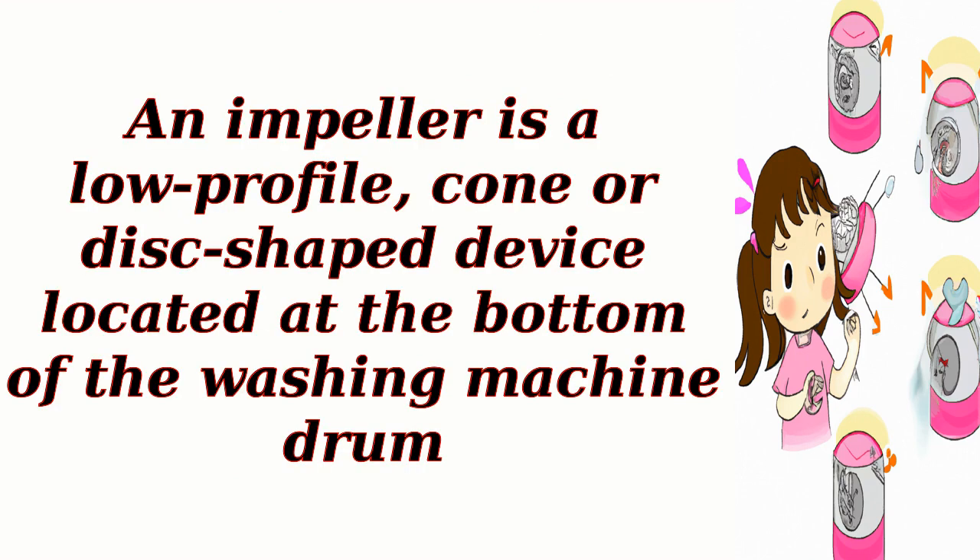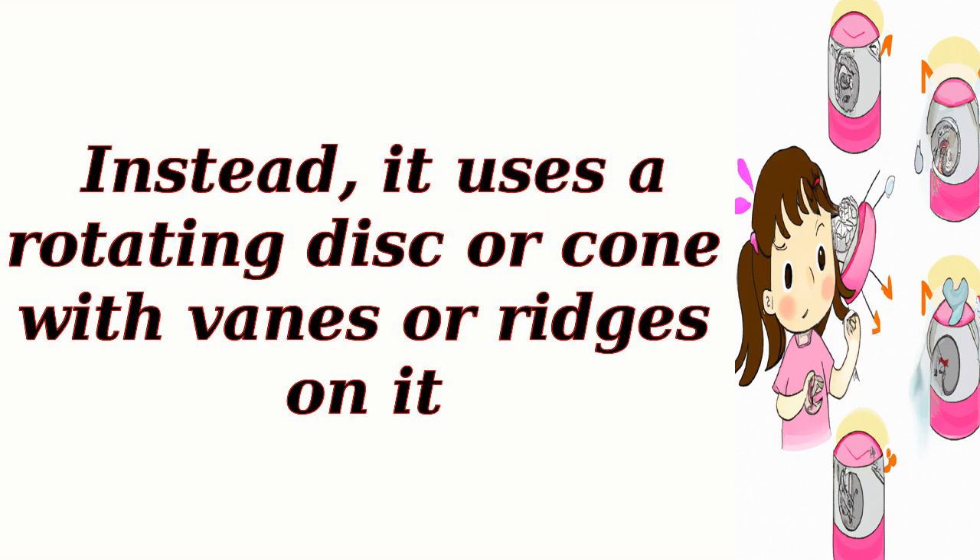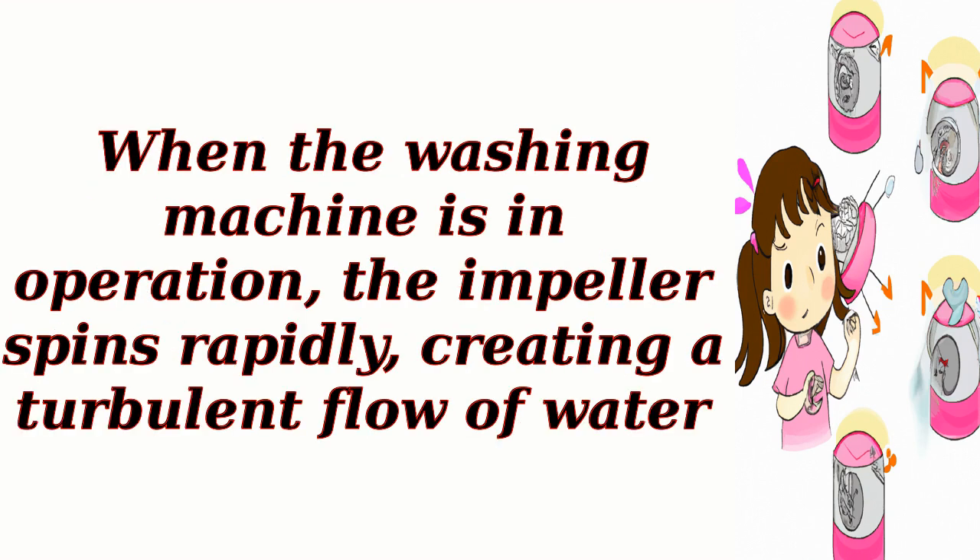An impeller is a low-profile cone or disc-shaped device located at the bottom of the washing machine drum. Unlike the agitator, the impeller does not have any fins or blades. Instead, it uses a rotating disc or cone with veins or ridges on it. When the washing machine is in operation, the impeller spins rapidly, creating a turbulent flow of water.